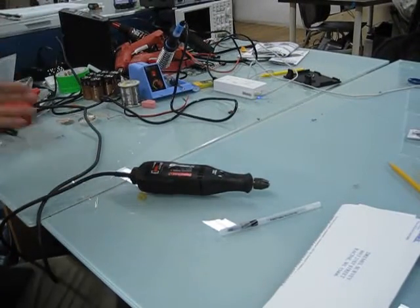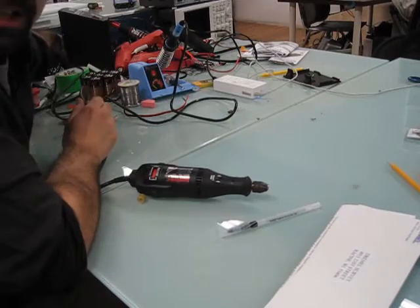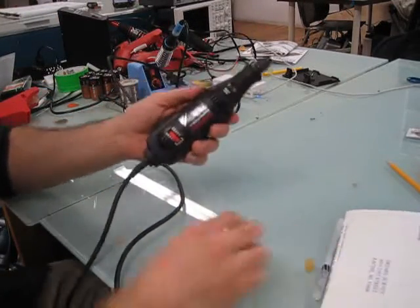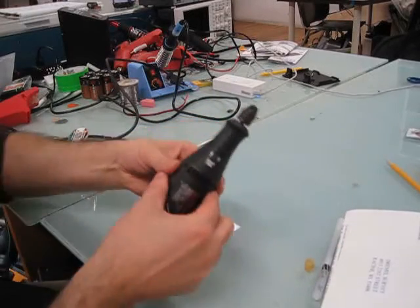The first thing you definitely want to do is — unplug it. Verify it's unplugged, because we're going to open it up and it's going to be potentially hazardous.